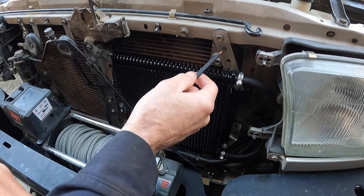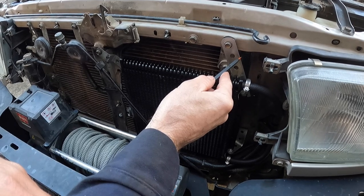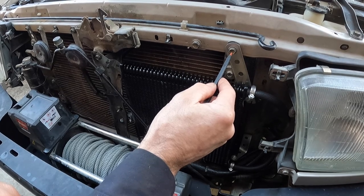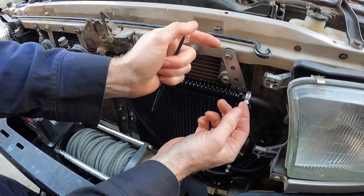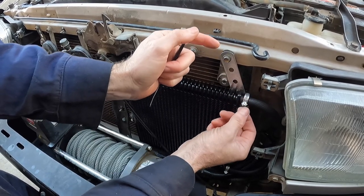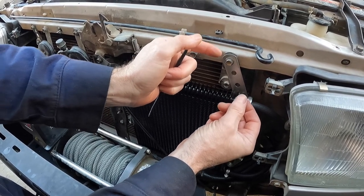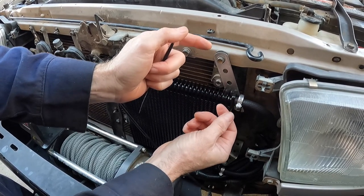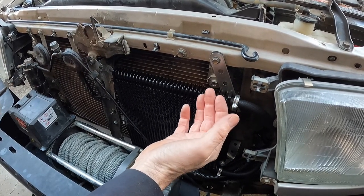One helpful tip Ton came up with: he took one of the brackets from the kit, traced it on cardboard, cut it out, and marked where all the holes are. When figuring out how to bend a bracket for a specific connection, you can bend the cardboard version first to see if it'll work, then use that as a template to mark up and bend the metal bracket. That was a really nice trick.